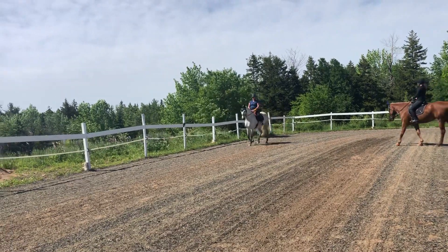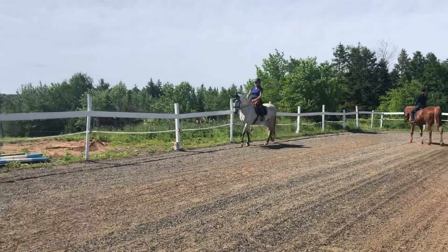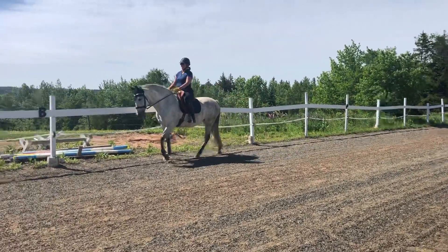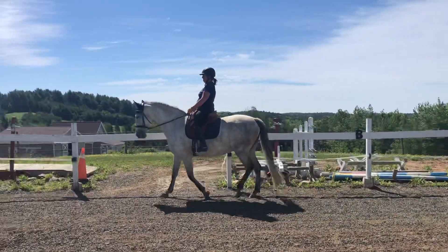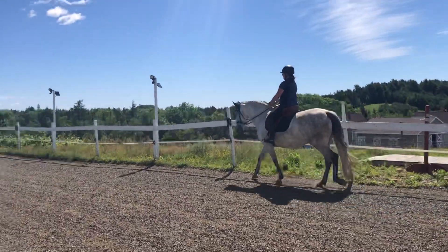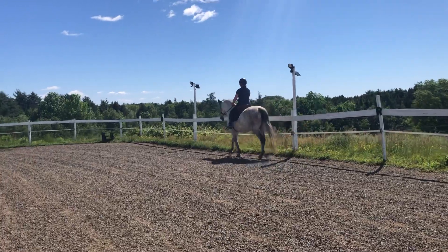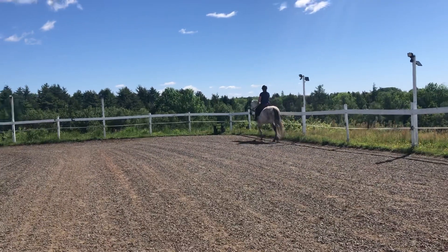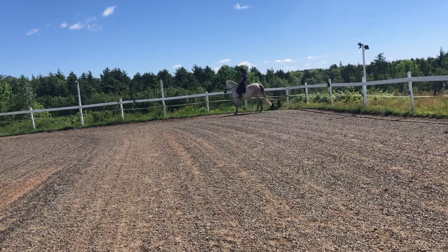Let's do a bigger quarter line up here. I want you to walk leg yield, canter, leg yield from the walk. Feel the walk leg yield and as soon as you've got it, canter — same thing, nothing changes. I don't want you to feel like you're manipulating anything; you're telling her walk, leg yielding, canter, leg yield — same position.